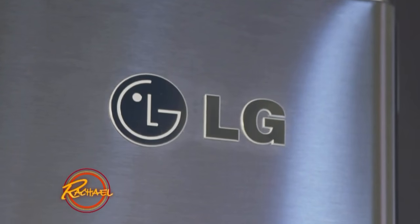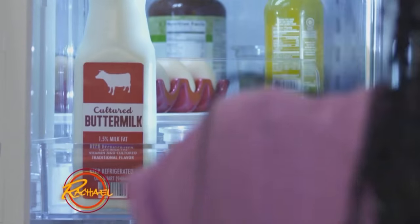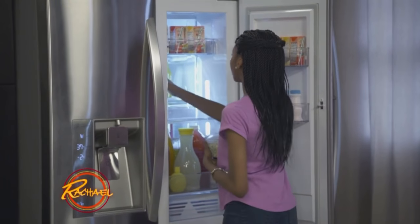First, you want to get your cold ingredients out of the fridge: Dijon mustard, blue cheese, and buttermilk.